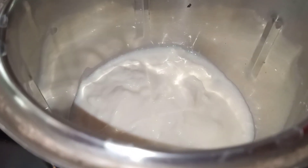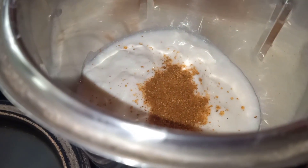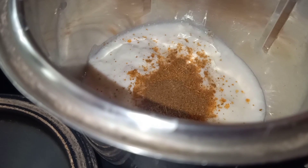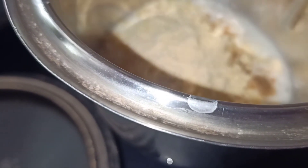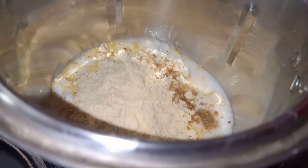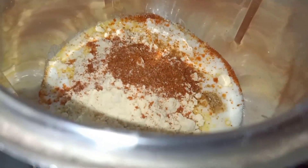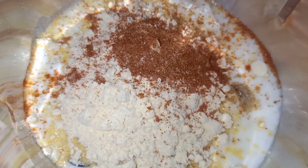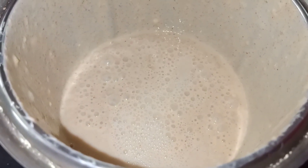We are making some garlic gravy and garlic. Let's mix it in a cup with a spoon. Let's mix it just in there. You can try a little liquid.